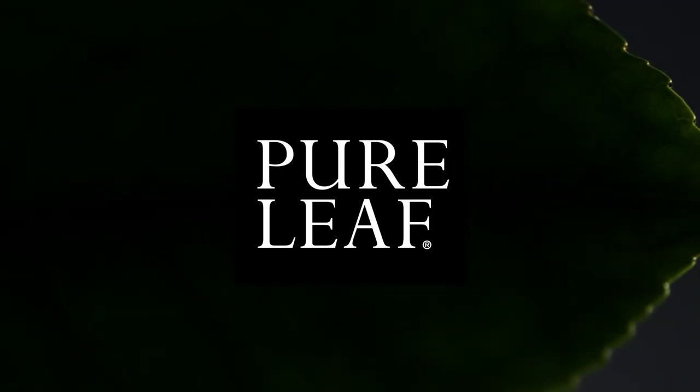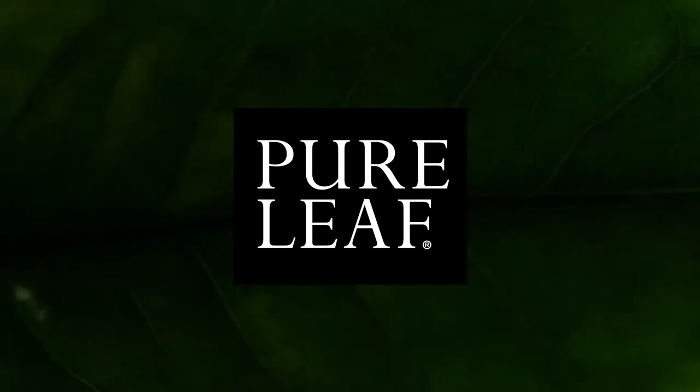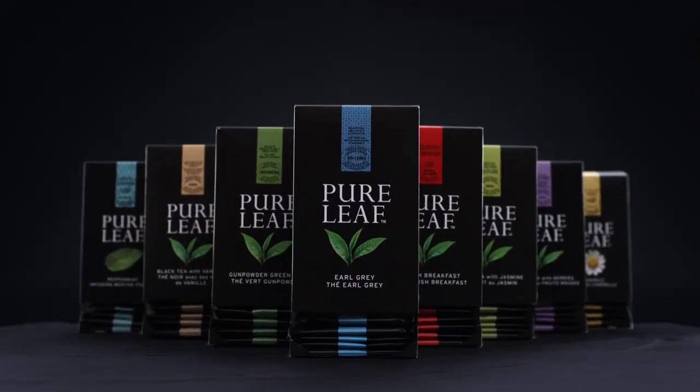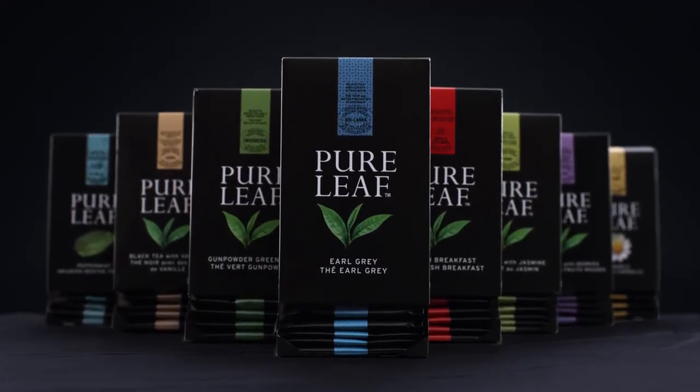At Pure Leaf, we believe that real tea starts with an exceptional leaf. That's why we select only the finest leaves from around the world. Pure Leaf has eight different tea varieties of silken pyramid bags. It's important to tell more about the different blends and flavours.